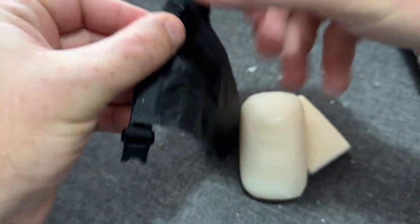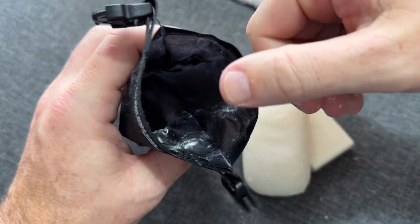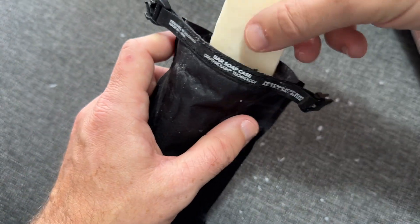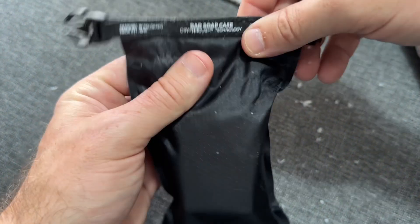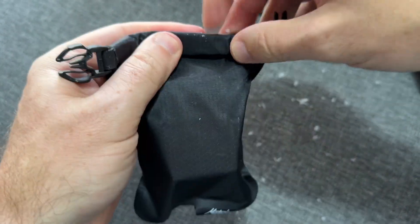If you want to clean it out, all you have to do is turn it inside out and clean it, then let it dry. I just got back from a backpacking trip where I used this.